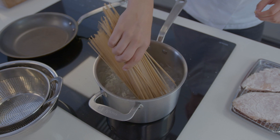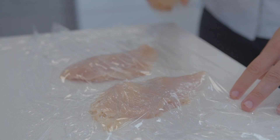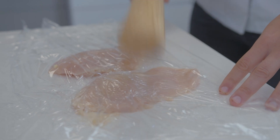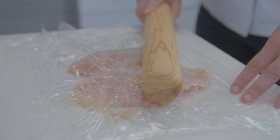First, prepare your pasta according to the package directions — boil, rinse, and set aside. For the chicken breasts, use a meat mallet or rolling pin to flatten them out between two pieces of plastic wrap. This will help your chicken cook faster in the pan.